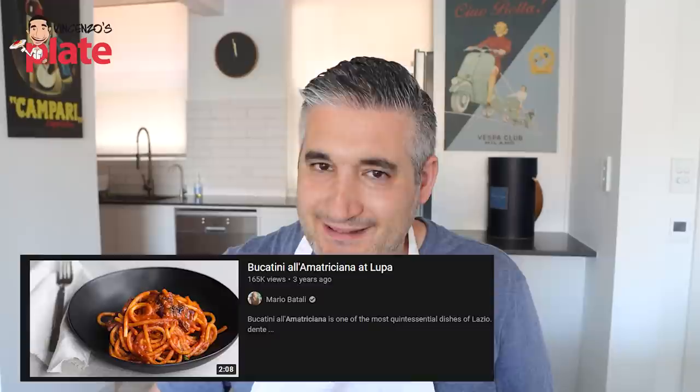Now I also want to react to Mario Batali. He's very famous in the US and he makes bucatini amatriciana. I believe his family is Roman. He's got a restaurant. Bucatini amatriciana can't go wrong — it's very simple ingredients. But he starts his video with onion, Spanish onion, which is normally what you use in salads. You don't put onions in the bucatini amatriciana. Let's see what he does.